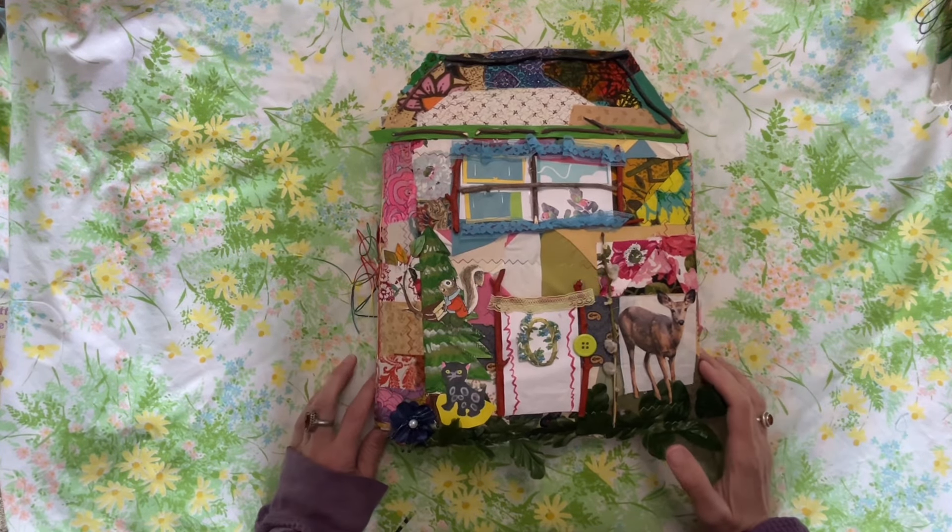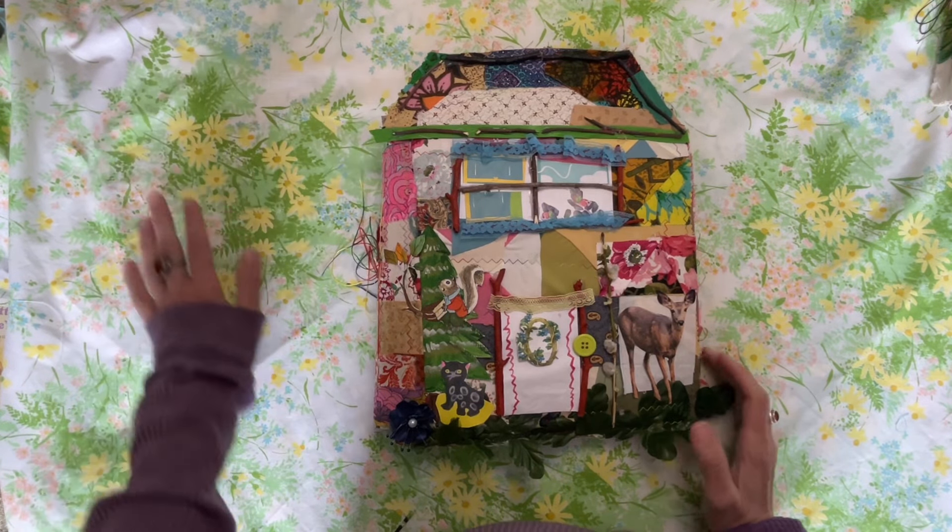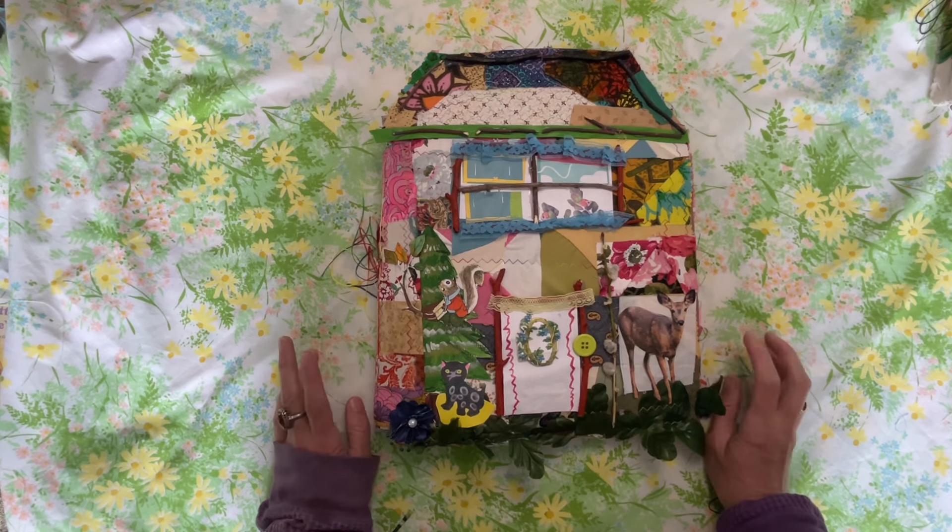Hey there, welcome back to my channel. You're at the Thrifty Journal Shop. My name is Amber. If you're new here, welcome.